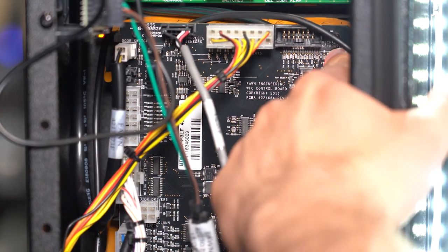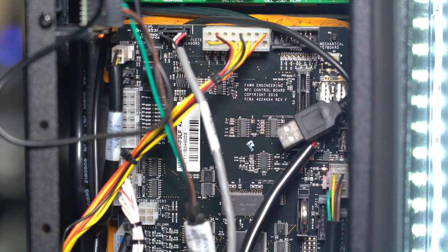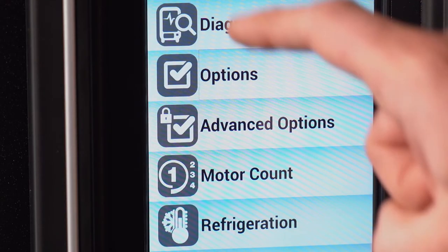Then place the machine in service mode by pressing this button. Once in service mode, select the options menu here.